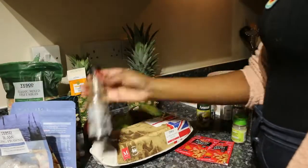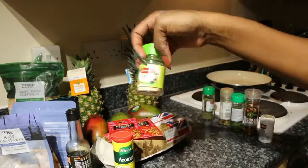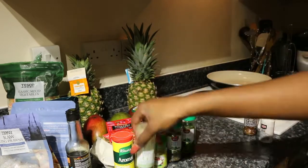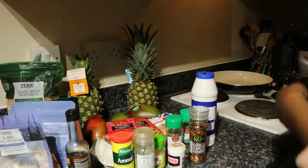So the ingredients: pineapple, mango, eggs, prawns, mixed veg, soy sauce, Korean seasoning, all-purpose seasoning, garlic, mixed herbs, parsley — and obviously salt, pepper, and chili.